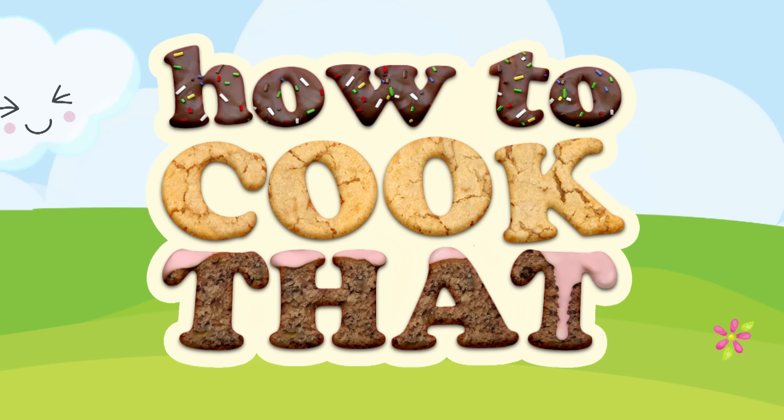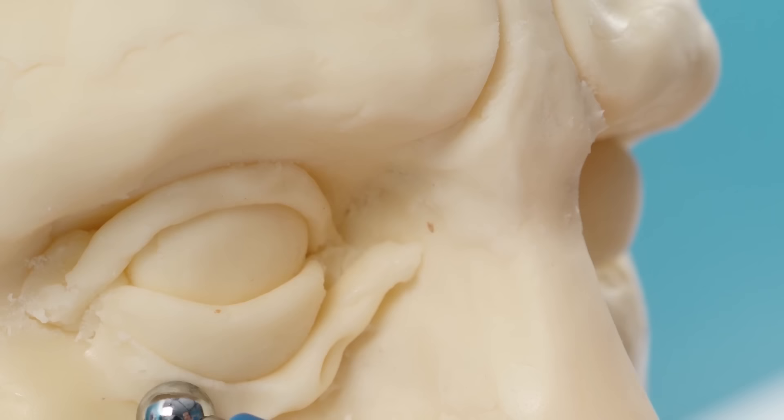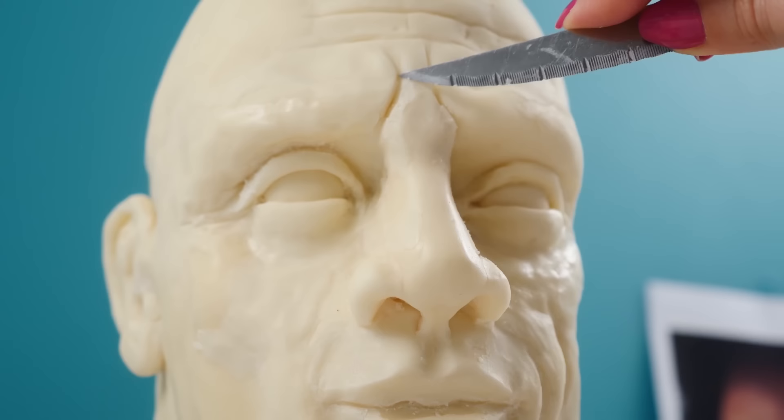Welcome to How to Cook That, I'm Anne Reardon, and today I am attempting to invent an easier way to make 3D face cakes. If you remember a couple of months back I sculpted my first ever head out of modeling chocolate and it took days to make and I still wasn't happy with it at the end. Well, I had an idea the other day that I thought might make the process easier.